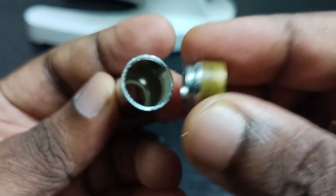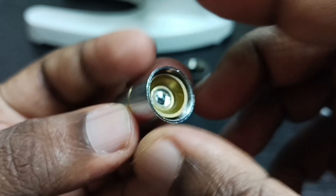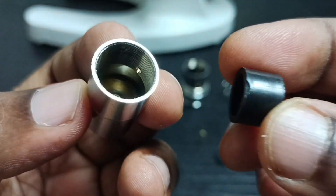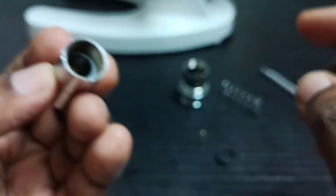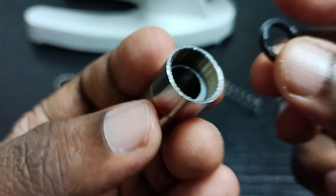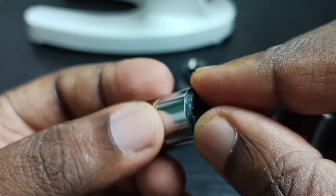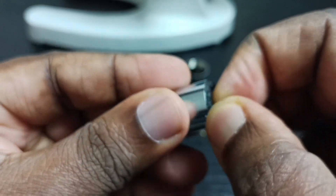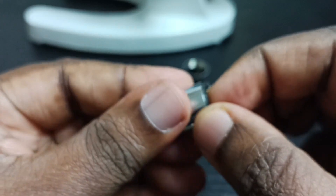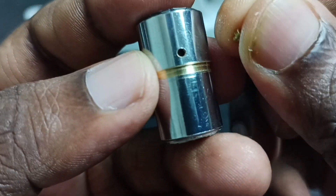After cleaning you can put it back. First we can put this lens inside, then this plastic. Using this plastic we can tighten, then we have to put this screw here.